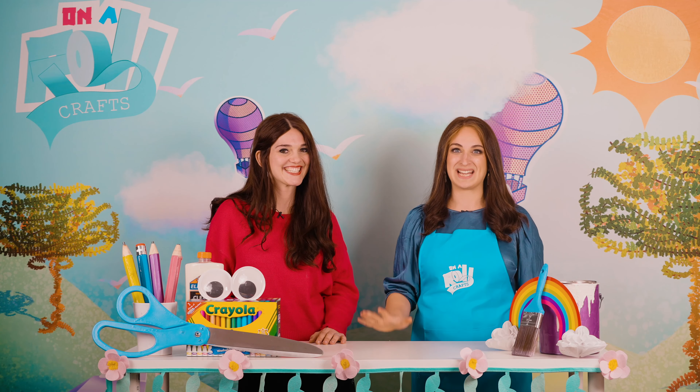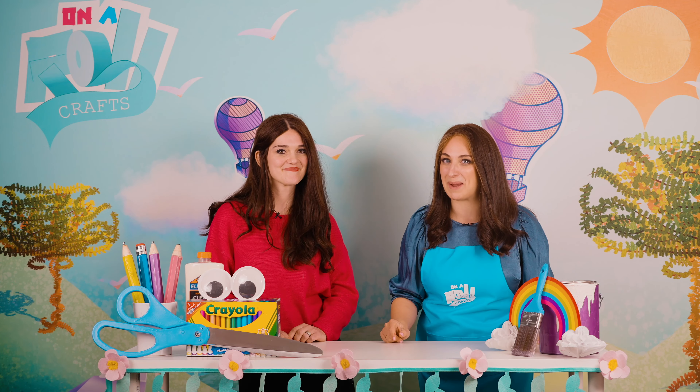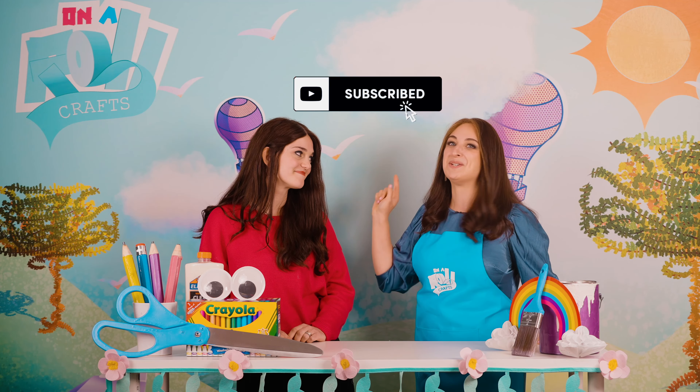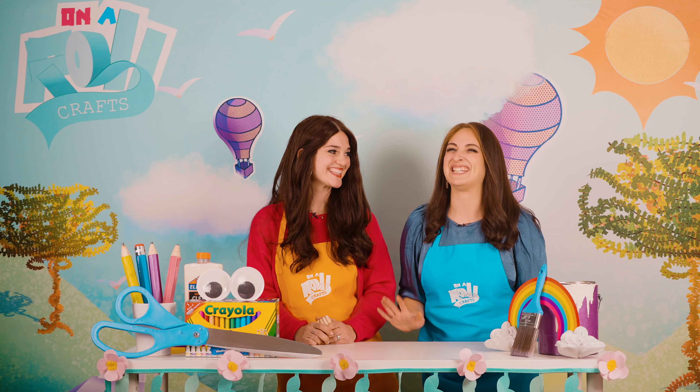That is so exciting. To see more amazing projects, make sure to like and subscribe to On A Roll Crafts and make sure to like and subscribe to Maura Esther as well. Now we're ready to get started.